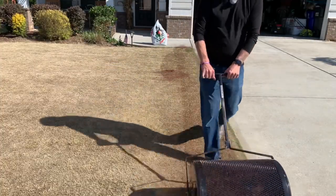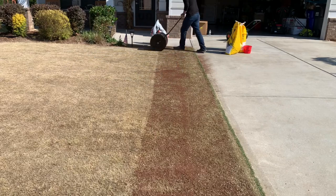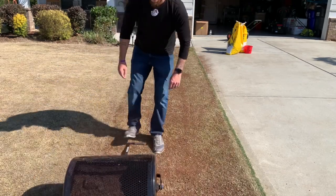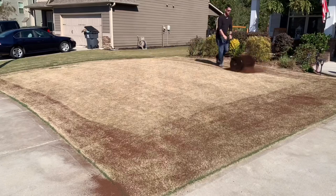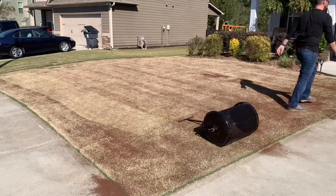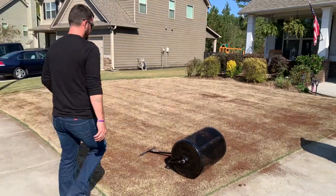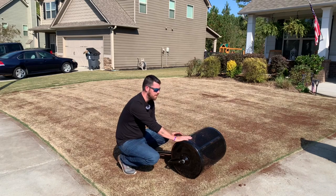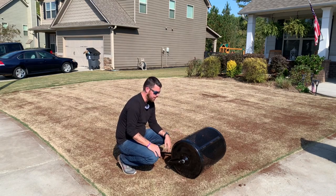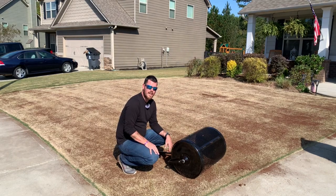This thing rolls really smoothly and seems to be spreading the peat moss pretty evenly. It was very easy to use and it seems like it's going to save me a lot of time from trying to hand-spread all this out. So for me, this was a really good product. Here I am giving a few coats of it onto the yard — I think I ended up going over the yard twice with it, and it ends up taking about four bags total for my front and my two sides.